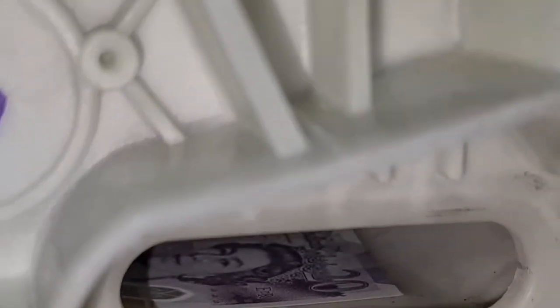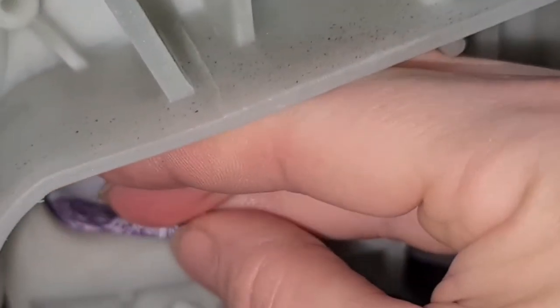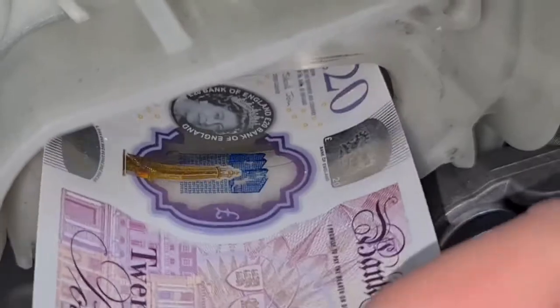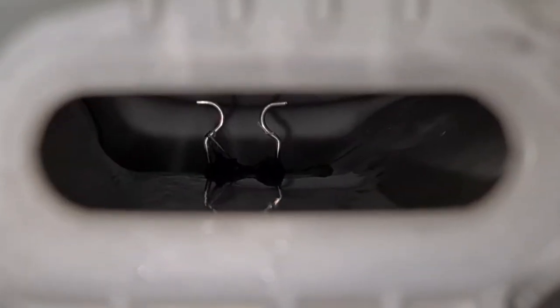And look at that — another beautiful queen's head. We have a perfectly intact plastic British UK £20 note sterling, good as new, nice and clean. But where's the rest of my money? I'm looking in there and I'm not seeing anything else. What do we do?